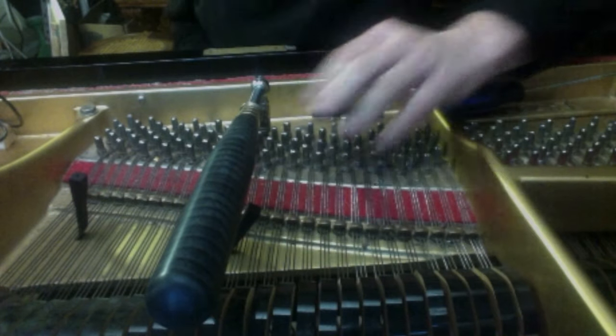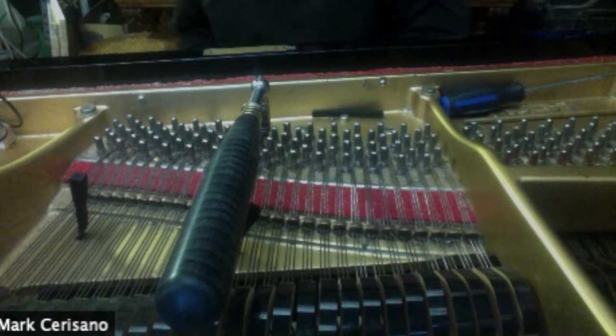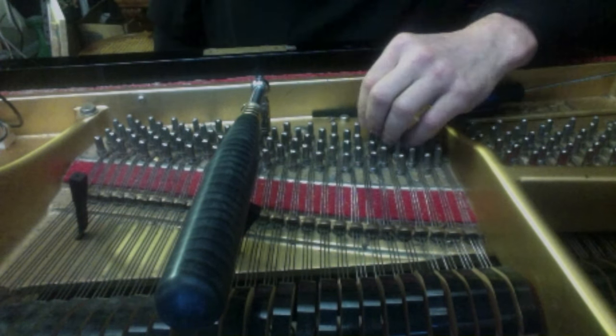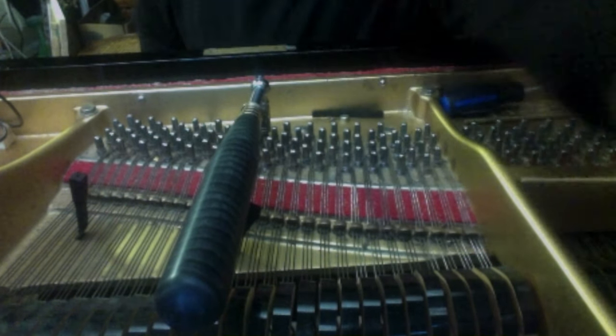How many people are out there telling other piano technicians that this is how you get a stable tuning? Everyone. Exactly. So what did I do? I had to figure out what people were telling me — that was a lie. And they were telling it to me not to be mean. They just didn't know.